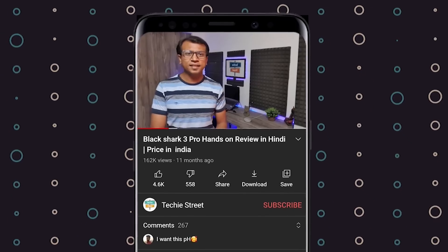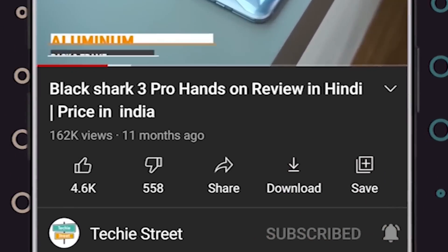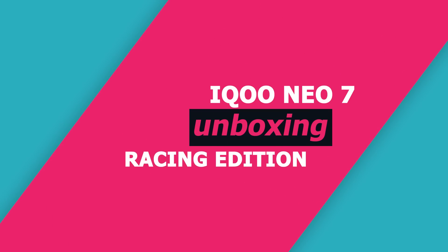This phone will get hardcore gaming performance. My name is Milan and you can see Tech Street and JC. If you want the latest video updates, please like, subscribe, and click the bell icon and join our tech team so that you can get the latest updates as we upload. First of all, let's start with the unboxing.